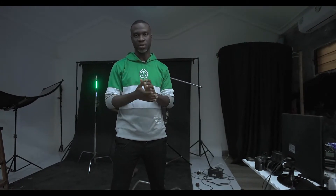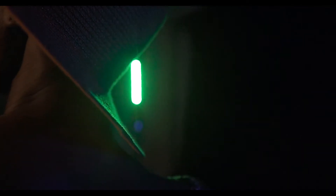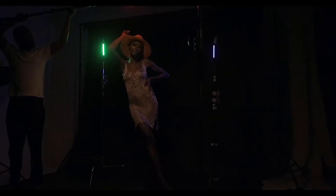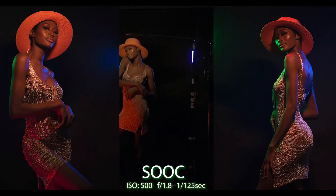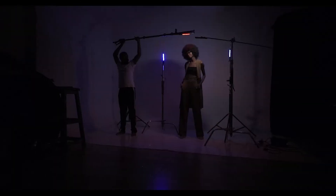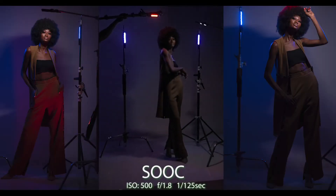With the headshots done, I realized that the Q6 is actually quite bright. So I wanted to take that same light and expand it to cover about three quarters of the model. We extended the lights, moved them further back, changed the outfit, and got some more shots. Even when moved further back they are still bright enough, as you can see in the shots. Using both back colors in the blue hue, they turned out amazing.